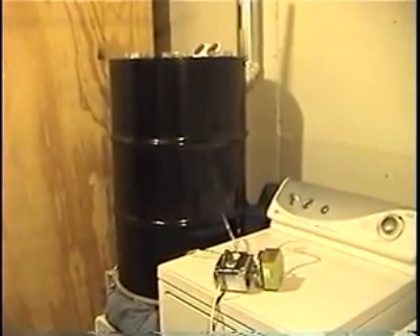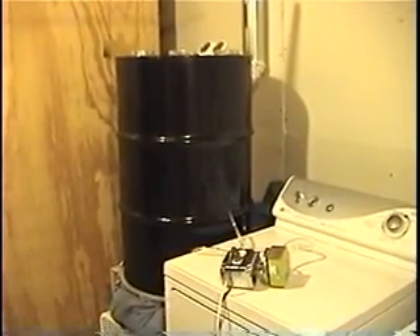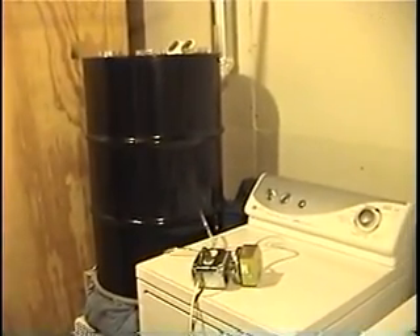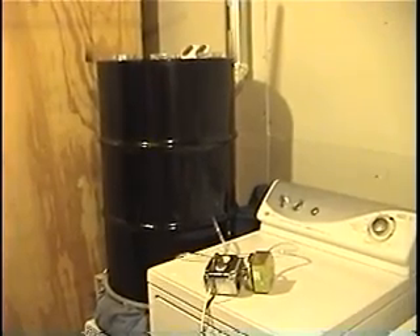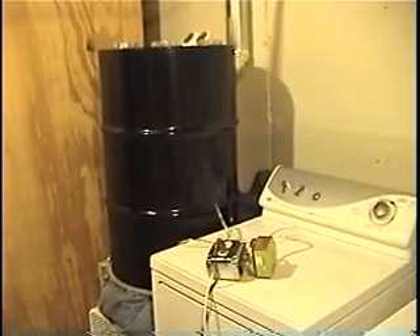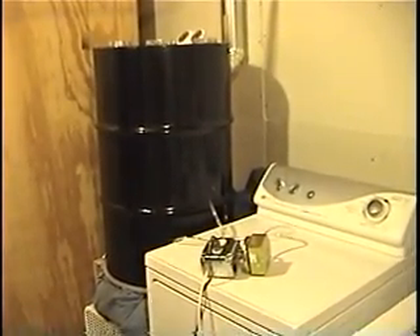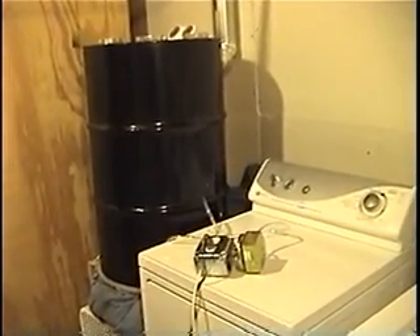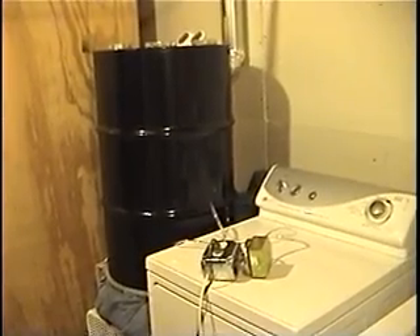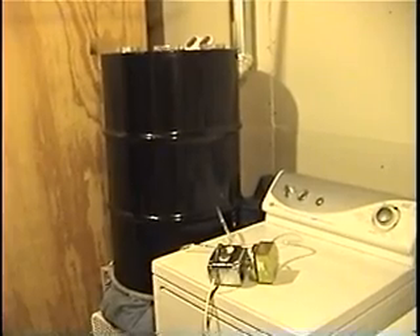So what I decided to do was go with a pressure differential switch. What that does is it takes air pressure on two sides of a diaphragm, and when it becomes unequal it turns the switch on. By going from the output of the dryer to the high pressure side of the switch, whenever the dryer is turned on the switch will automatically turn on and energize an outlet that I have the fan plugged into. When the dryer turns off, the pressure is equal on each side of the diaphragm and the switch turns off, and the fan turns off.